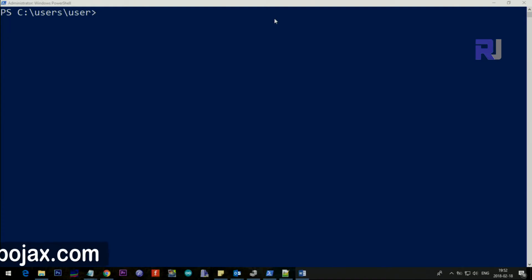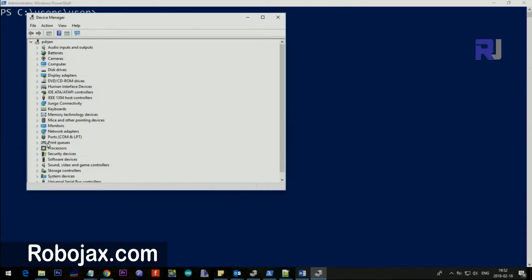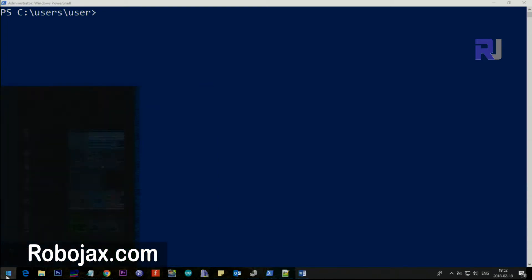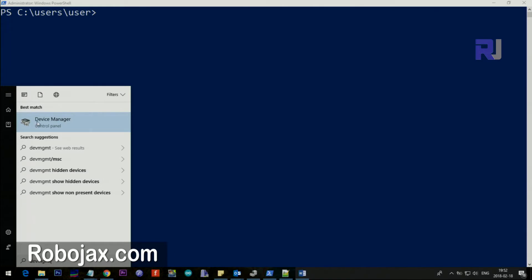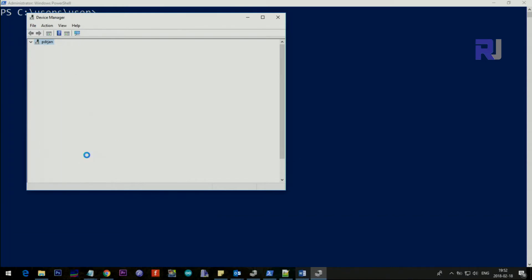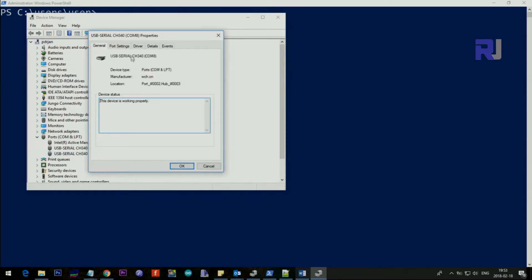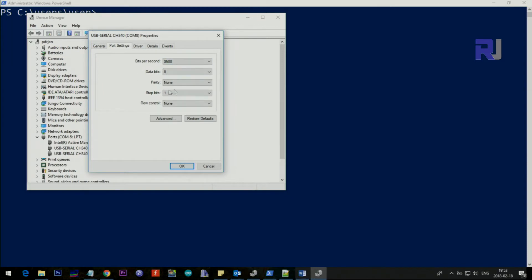The first thing to do is open Device Manager on your computer. On Windows 10, right-click the Start menu and go to Device Manager. On Windows 7, click Start and type DEVMGMT. Once open, go under Ports and expand it — you should see your device listed. When I disconnect the USB relay, COM port 8 disappears. When I reconnect it, COM port 8 reappears. Double-click it, go to Port Settings, and note the baud rate is 9600. We are on COM 8.